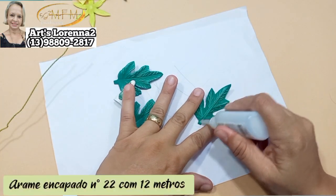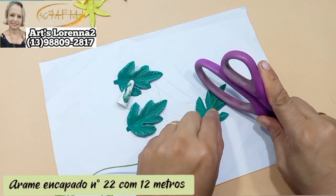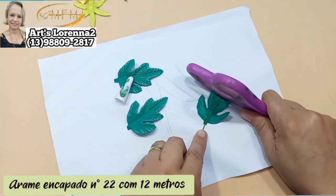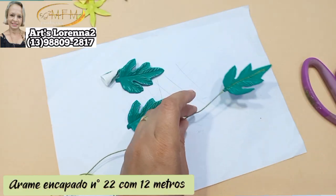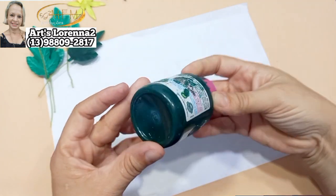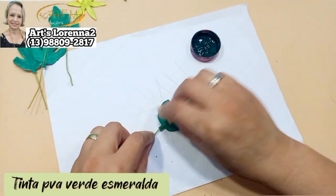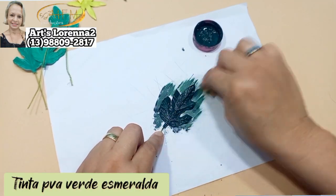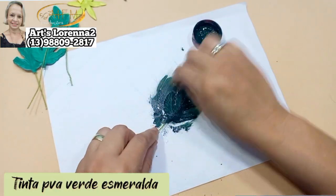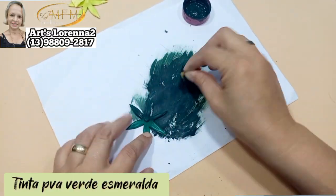Aqui vou estar colando o arame. Nós temos também para venda arame encapado número 22 com 12 metros — esse arame é muito bom. Ele passa a linha, passa a cola, não fica desfiando. A qualidade é muito boa. Vou recortar o excesso, deixar uns pedacinhos a mais. Vou fazer a parte da pintura com a tinta PVA verde esmeralda, mas a tonalidade vai do seu gosto. Geralmente, se a flor é clara uso folha escura; se a flor é mais escura uso folhas claras.